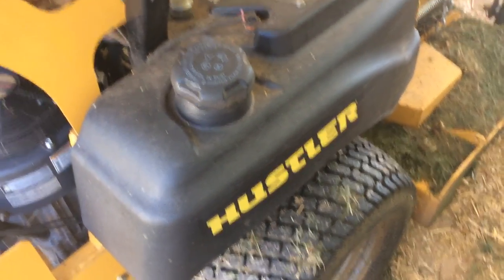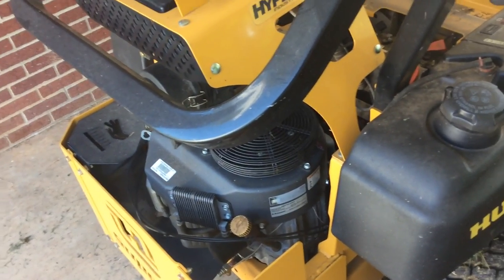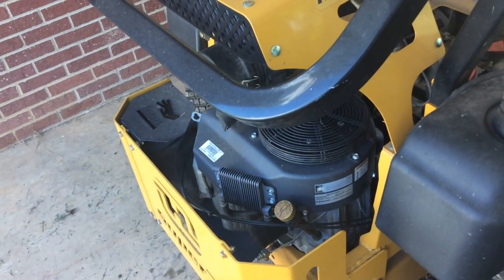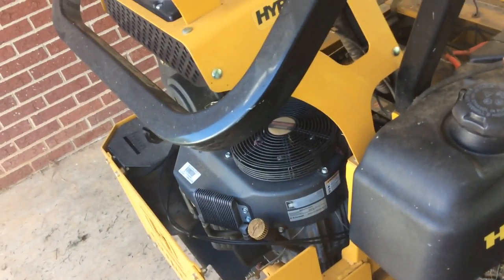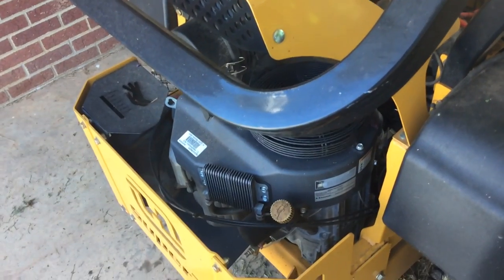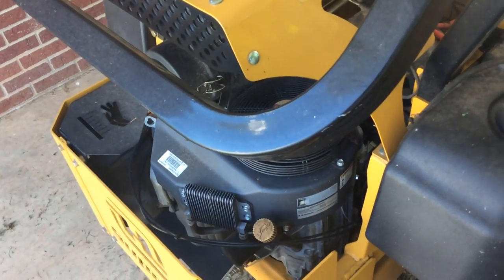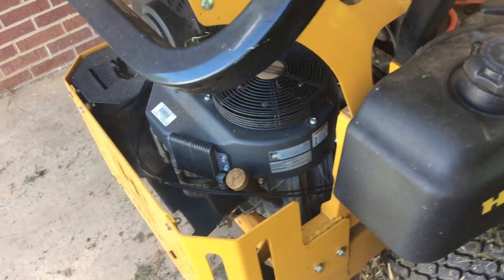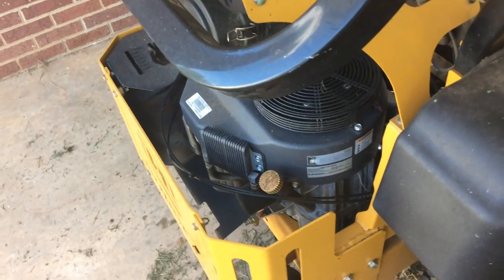Anyway, a while back the darn thing wouldn't hold a charge — the battery, you know. So I thought, well it's a couple years old, so I went down to the mower shop and got a battery. It worked pretty good for a while, then the thing went dead again. So I hooked a battery tender to it and let it charge. That happened off and on for a couple of rotations, so I finally thought, well maybe something's wrong with my mower.